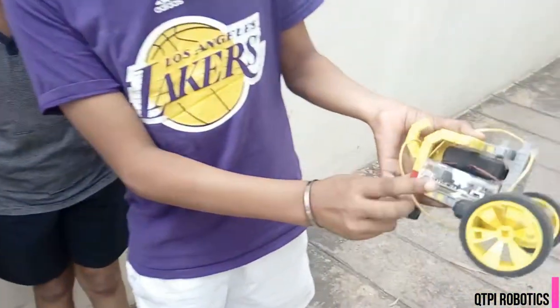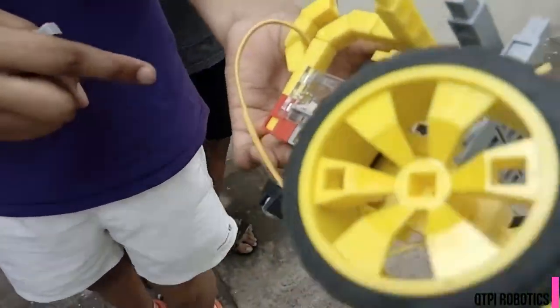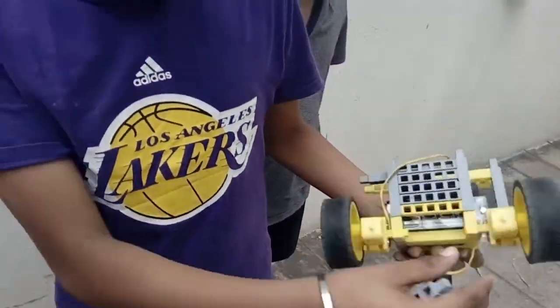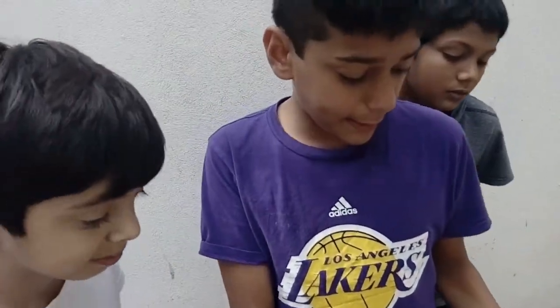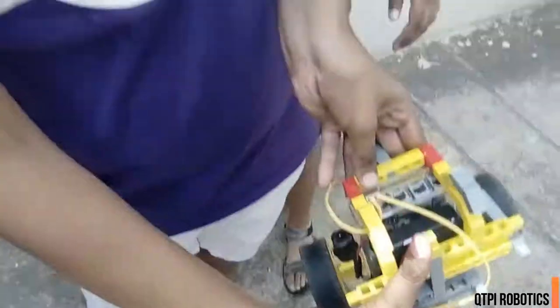So this is the motherboard. And this is the battery. We just connected the battery to the motherboard. And these are the two motors — they are 420 RPM. They are connected to the wheels, and we have connected both motors to the motherboard. We have just used some simple building blocks for making it.